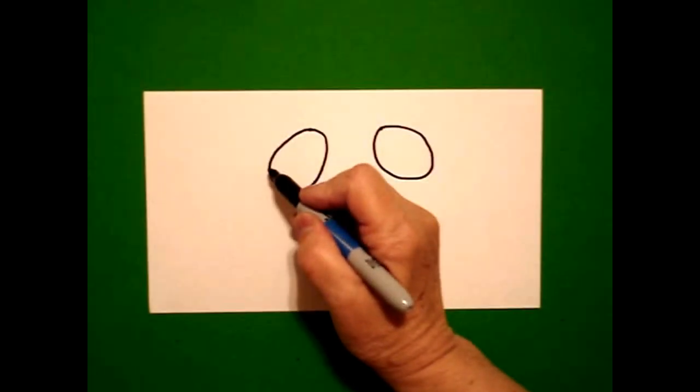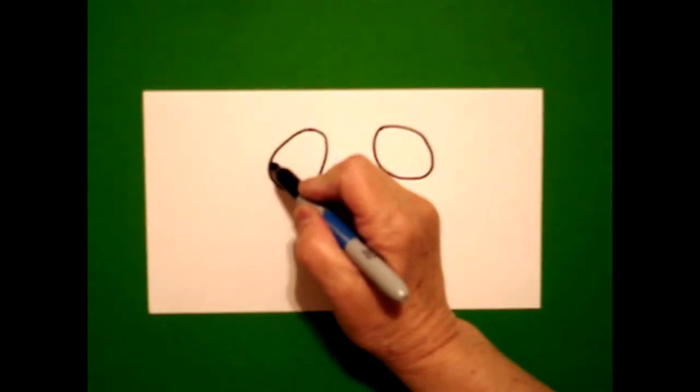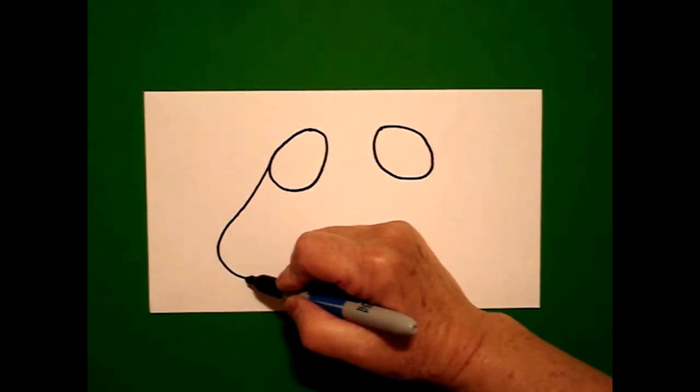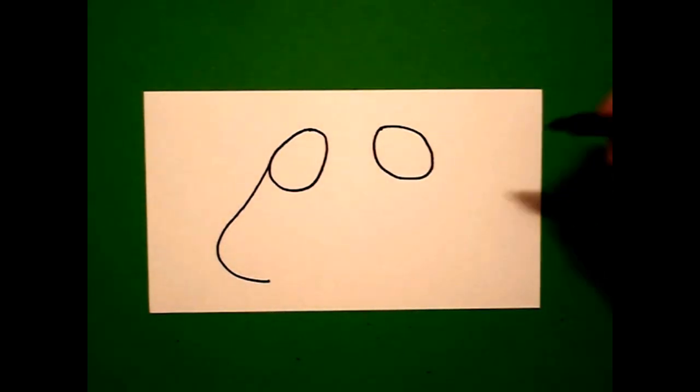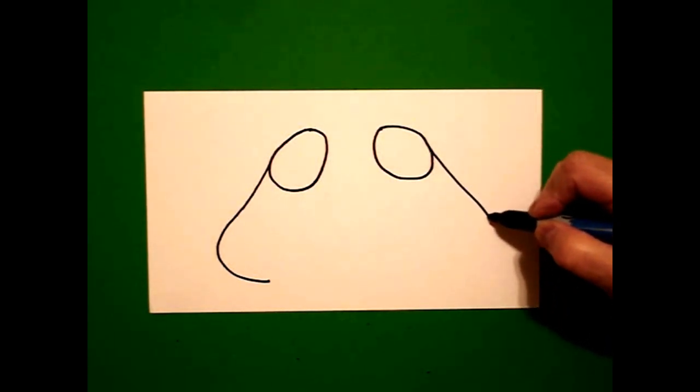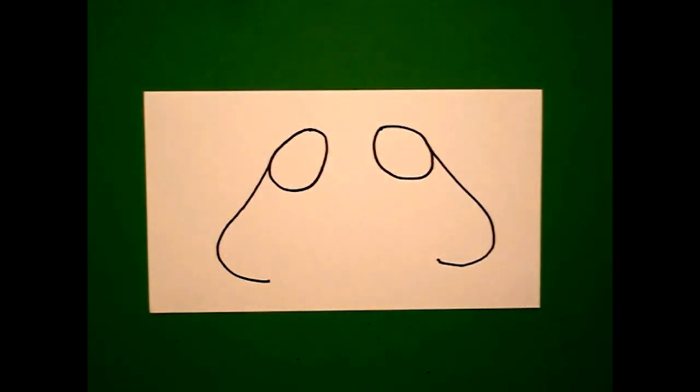I come back to the left and I'm going to draw a straight line, curve line, and stop. Come on the right hand side, straight line, curve line, and stop.